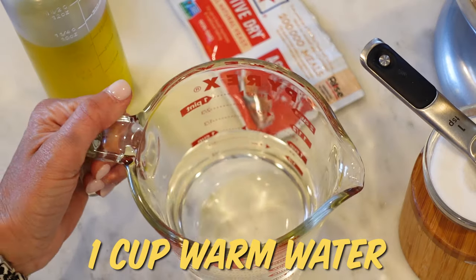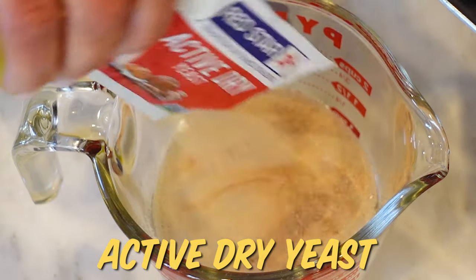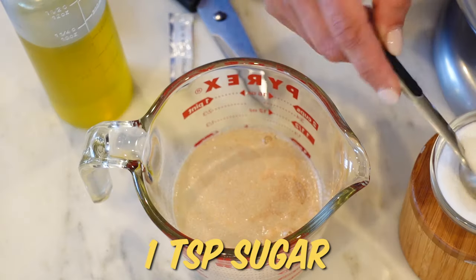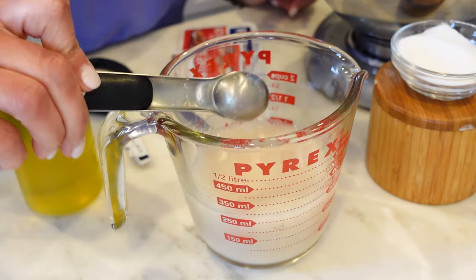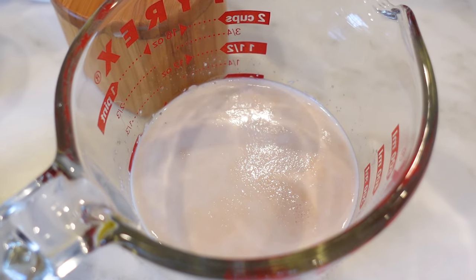I've got a cup of warm water, and to that I'm going to add one packet of yeast, and then one teaspoon of sugar. The sugar is going to actually feed the yeast. We're gonna give it a little stir, let that sit for about five to ten minutes, and it's gonna start to activate — you'll see it get nice and foamy on top. That's what we want.